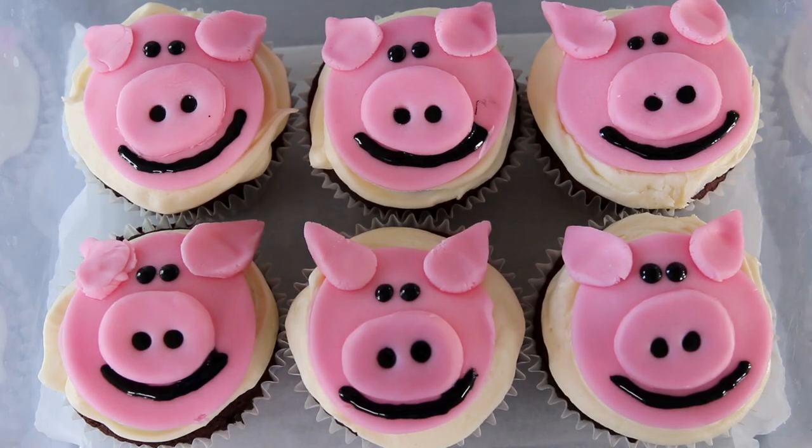Hi guys, so today is gonna be a video of me making the pig cupcakes from Lucky Leon's in Pretty Little Liars. I feel like this was in season one, but I remember watching this episode and feeling so sad because the character I relate to the most is Hannah with her weight struggles. I thought I would make the cupcakes because they are actually really really cute, so if you would like to see how to make the pig cupcakes, carry on watching.